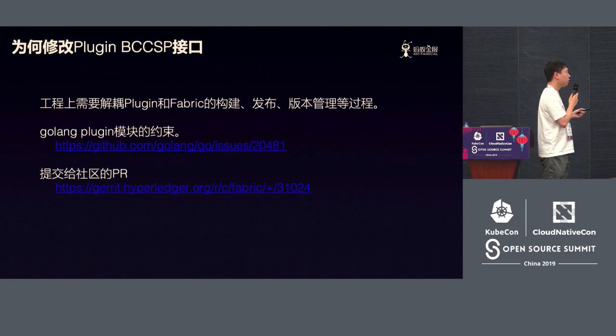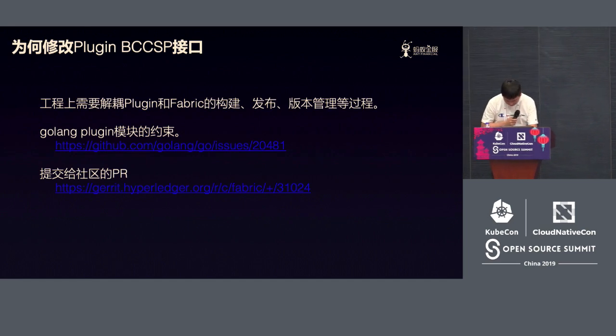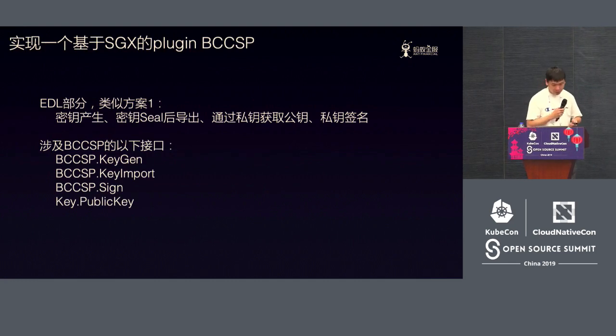The reason we do this is because we hope that for Fabric, the plugin and the Fabric build, release, and version management process can be separate. If you want to know more about Go plugin constraints, you can click on the link here — it is about some of the design constraints for the Go plugin module. We have also submitted a PR to the community for it to consider whether to decouple the compilation of the plugin from Fabric.